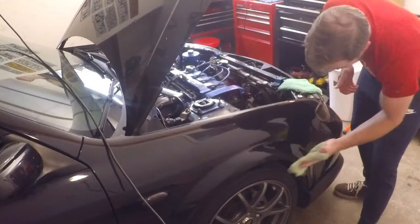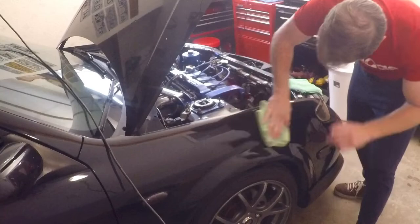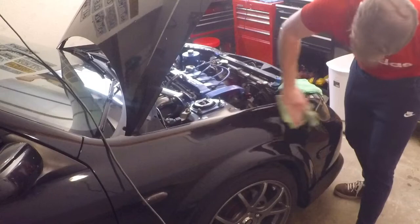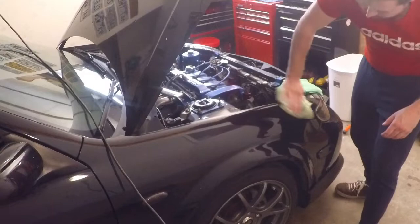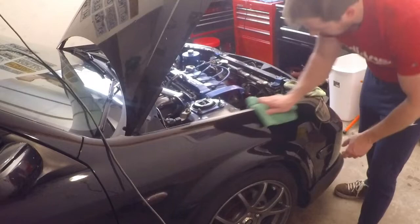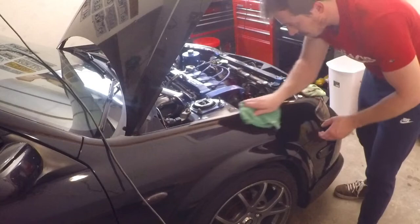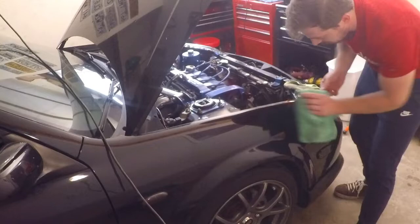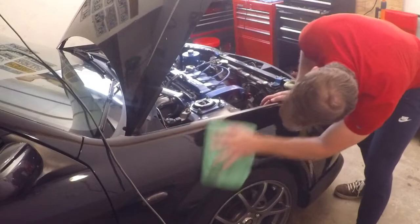I'd love to be ordering a supercharger right now and installing it over the winter, but finances being what they are, personal life being what it is, and Red Breast Whiskey costing as much as it does — money's just not there for any big modifications. I'm sure I'll think of something though — maybe something as silly as installing a strut tower brace on the other car. Anyway, I digress. Now that we've got this fender nice and clean, I'm going to go get the vinyl and tape it on.